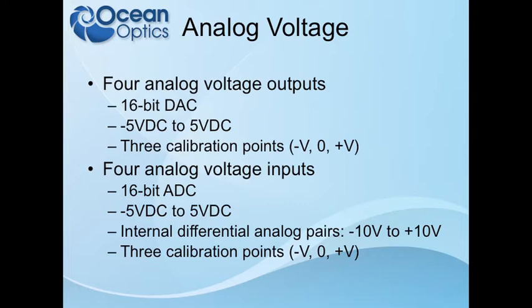We run inputs through a network of op-amps, which allows us to sample anywhere from negative five to positive five volts. This is on a 16-bit ADC, so you get 65,000-plus counts of resolution. For the input side, there are also two differential pairs that take input two minus input one, and input four minus input three, sampled separately in hardware — giving a range of minus ten volts, with 16-bit resolution on both sides.